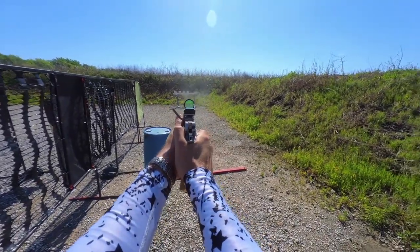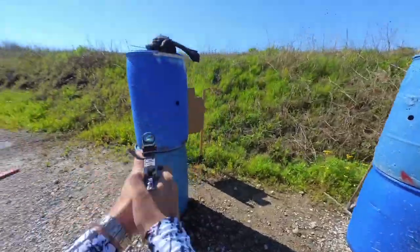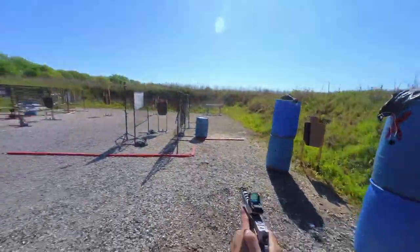Today we're going to be looking at the CR Speed Versa Mag pouch and the belt that it hangs off of. I'm David from the Humble Marksman channel.